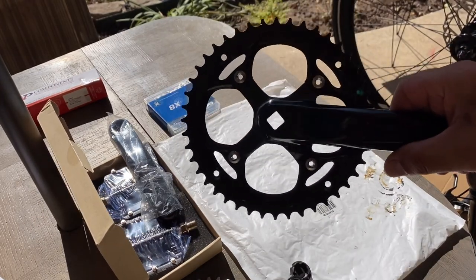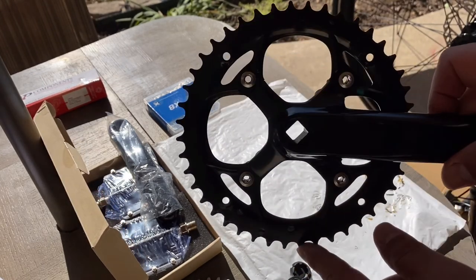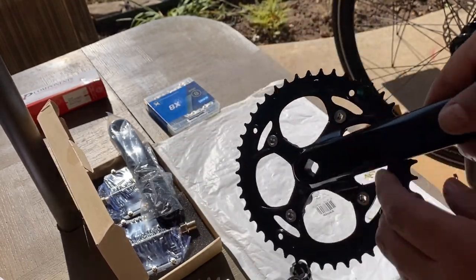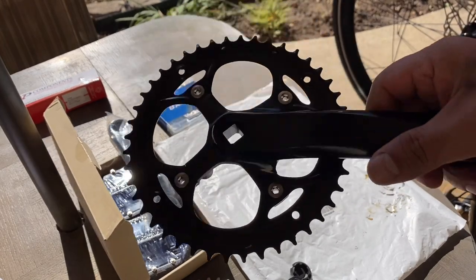Okay guys, there you have it — now you just have the single sprocket. We're ready to go ahead and install this onto the bike along with the pedals and then the chain. We're going good right now!